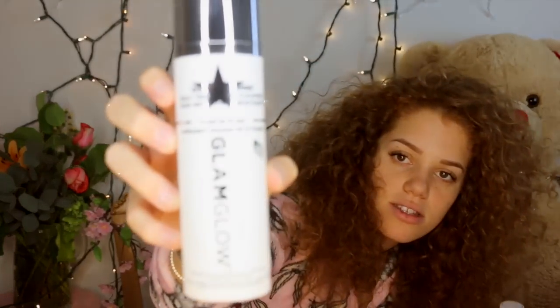The first thing I do before I actually do my makeup is I make sure my face is clean — no makeup from the day before. I use my Glam Glow Super Cleanse. Whatever you use to wash your face is perfectly fine.